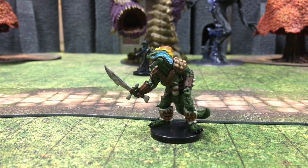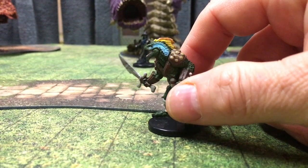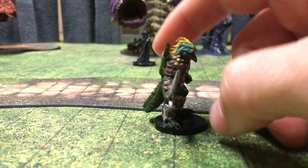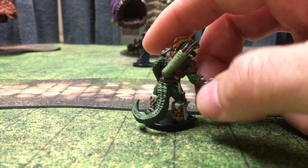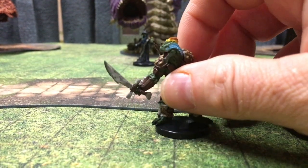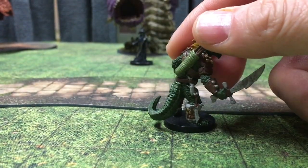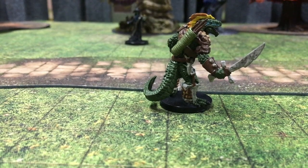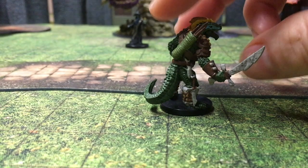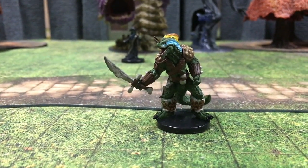Here we have a lizard folk — perhaps the best lizard folk mini I have yet to see. He's got splashes of color, really cool detailed armor, and a quiver filled with javelins. Looks like the quiver could be made of reeds, and he has a bone sword. Just great detail all around. And on his side, there's a fish — a snack for later, because raiding the swamps really builds up your appetite.